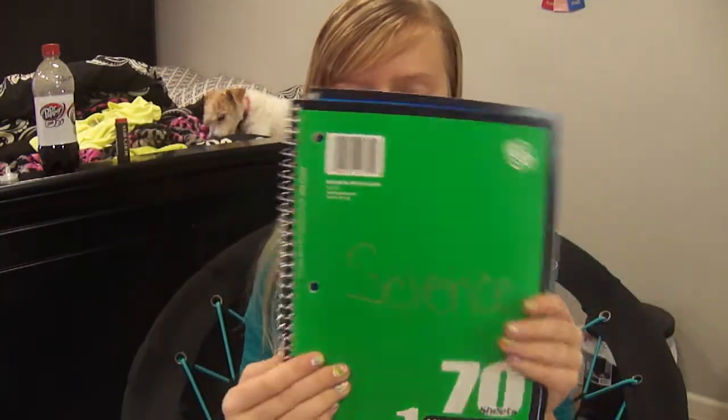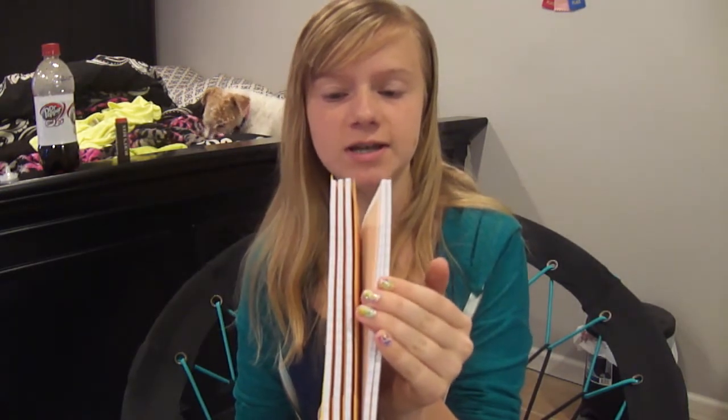Moving on, back to my book bag. I have notebooks. I don't put my notebooks in my binder because last year it was just a hassle — my binder got really full and hard to zip. So this year I'm just going to have them loose in my locker and pull them out as I go to class. I have one for English, science, and social studies. And then I have a big one for math, because last year I used like three notebooks for math.